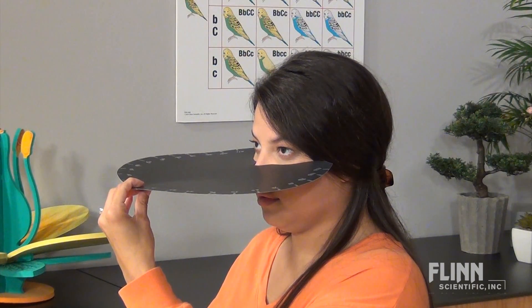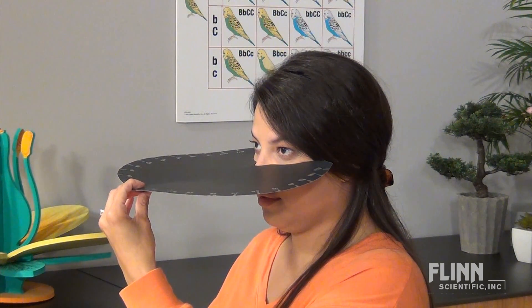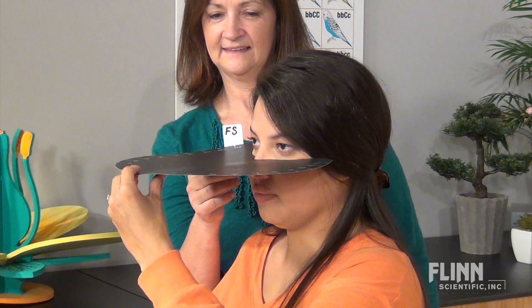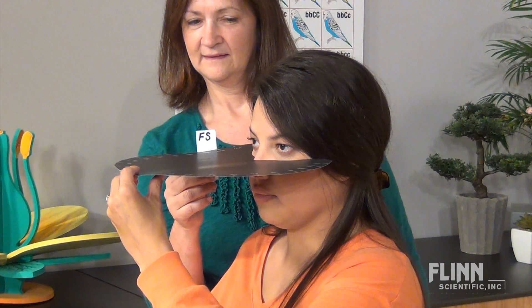Students should work in groups for this activity. One student should hold the vision disc just below the eyes and look straight forward. Another student will put a test card at the edge of the vision disc beyond the subject's vision. Be sure to hold the card so that the letters are above the disc and the hand is below the disc.